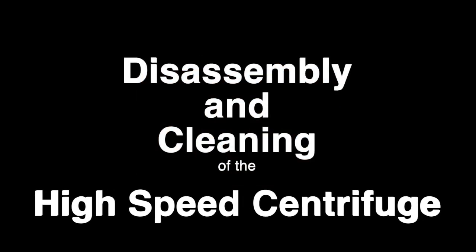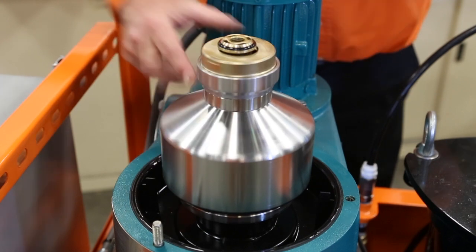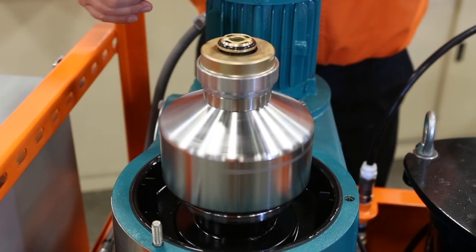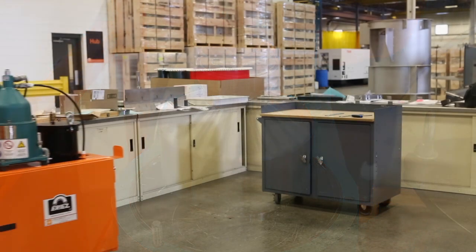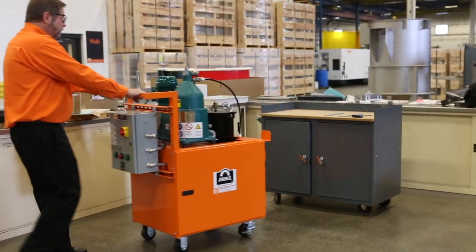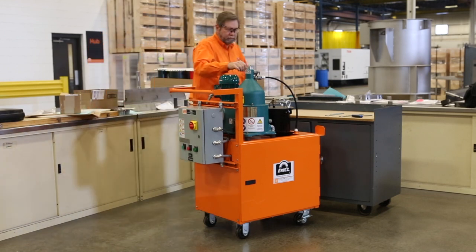This video shows how to take apart the bowl on a high-speed tramp oil centrifuge, clean the bowl, and then reassemble it. These centrifuges can be found on the portable tramp oil separator units, CRS coolant recycling systems equipped with a centrifuge, and the sump dock. This is necessary to clean the centrifuge bowl of accumulated solids and sludge.